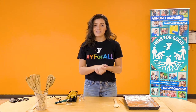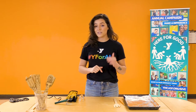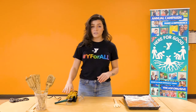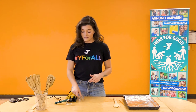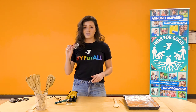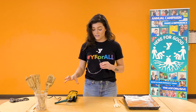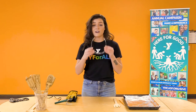Before we get started with this activity, I'm going to walk you through a few safety things that we need to have in place. First, because we're using a tool that gets extremely hot, we want to have some safety goggles. This is going to keep your eyes protected. Anytime we're using any substance that's burning and wood, you always want to cover your eyes.